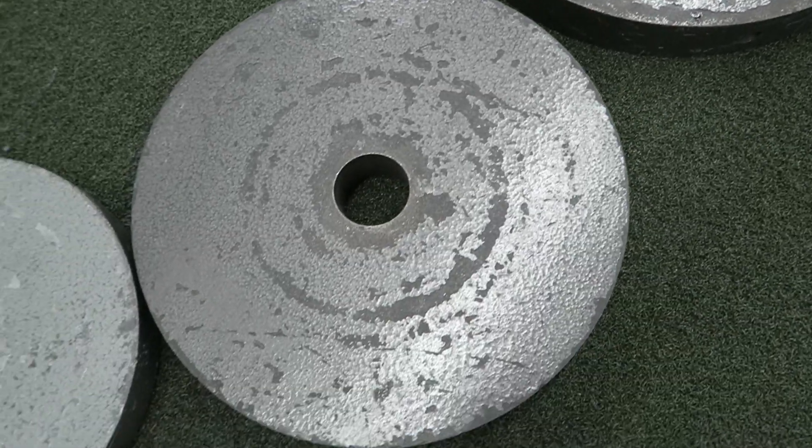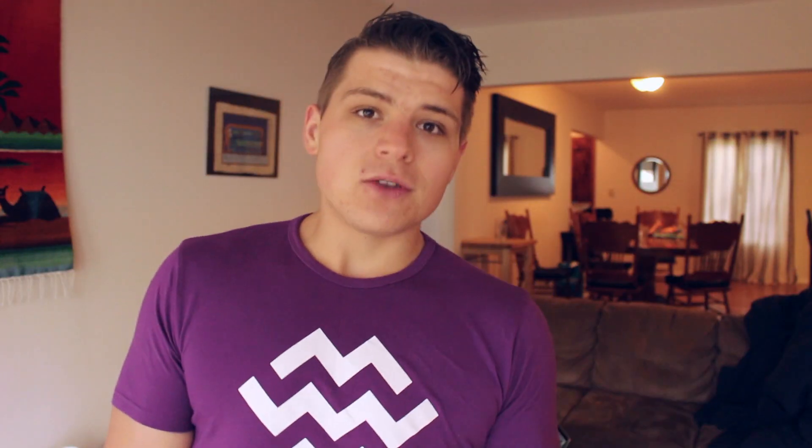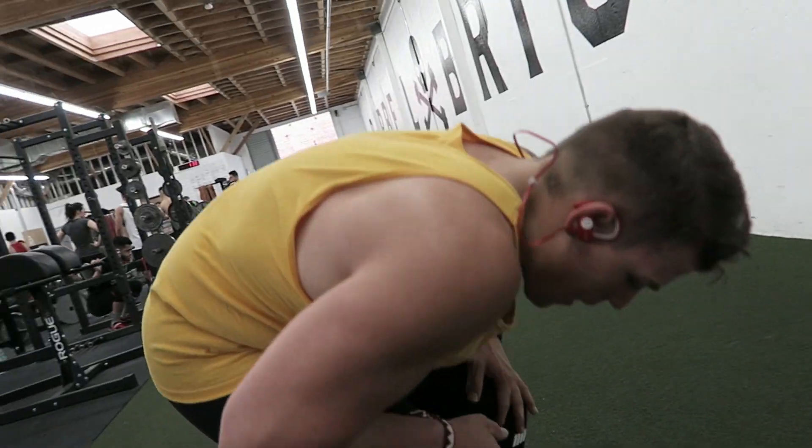After that I did a drop set burnout that Bradley Martin showed me. Grab a 45-pound plate, a 35-pound plate, and a 25-pound plate. Start with the 45 and do as many reps as you can until failure, drop it, then pick up the 35 and do as many reps as you can, then finish with the 25. The pump in your biceps is absolutely amazing. As you get more fatigued the plates get smaller, making them easier to grip, but it's still really hard.